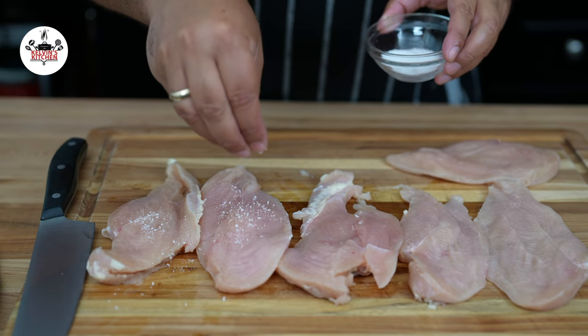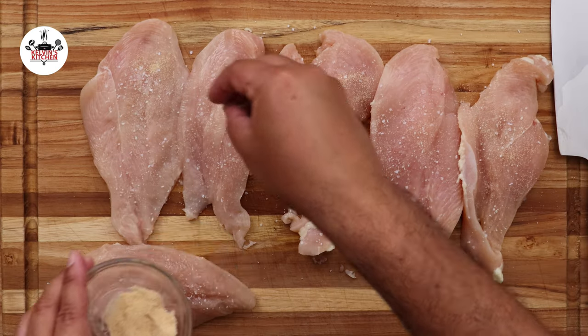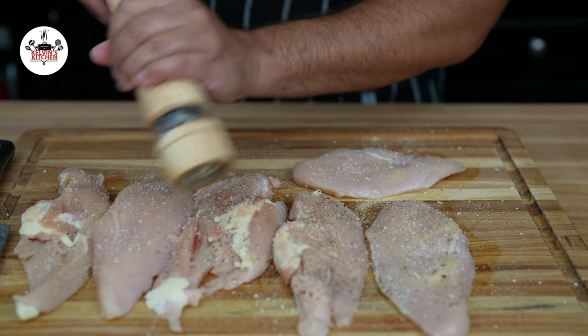Season them with kosher salt, garlic powder, and freshly ground black pepper to taste on both sides.